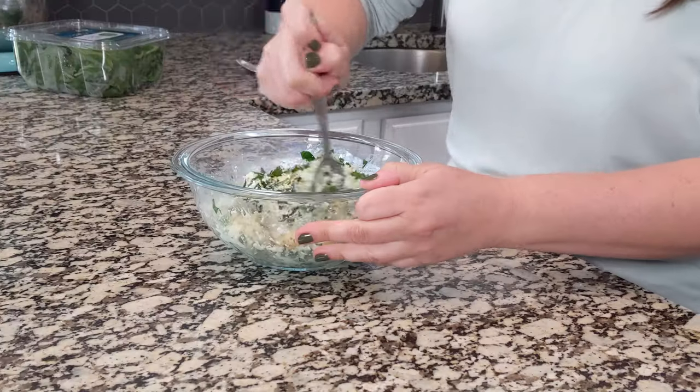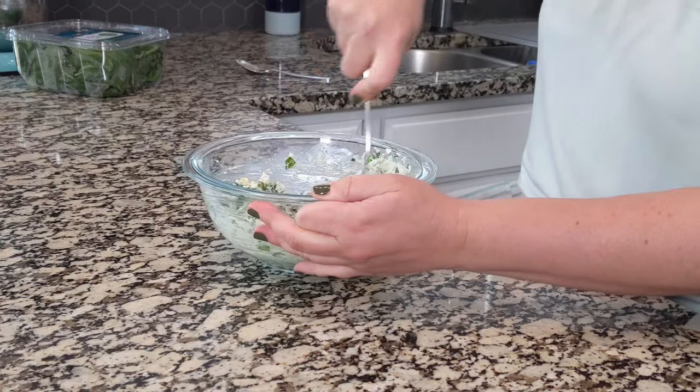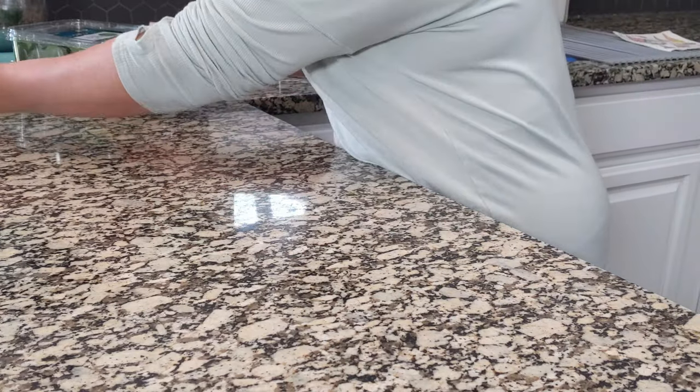Let's get all of this mixed together and make sure it is well combined so all of those flavors are mixed in there together. I think that's good — let's set that to the side.